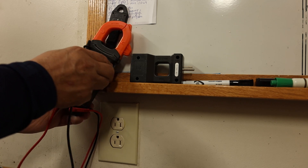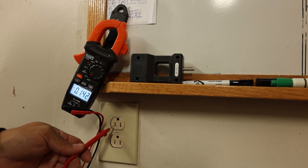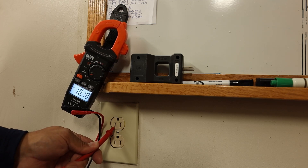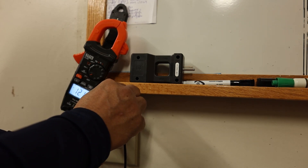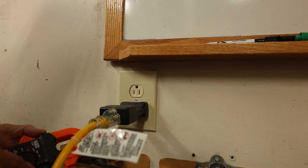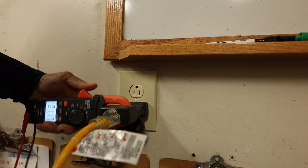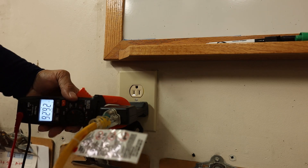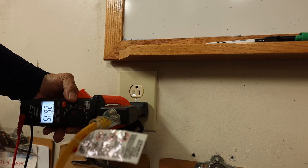You can also read voltage through the ground. If you have an open neutral or open ground, you can kind of find out — 121.8 volts — by using the ground as well. Now we're going to put it in amps, and remember this is going to be a 10 times reading.